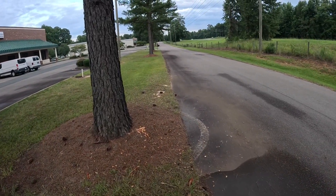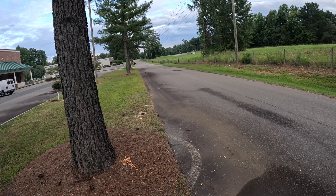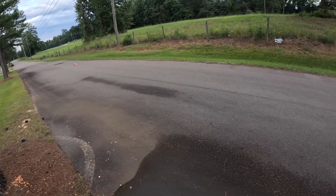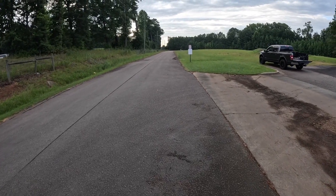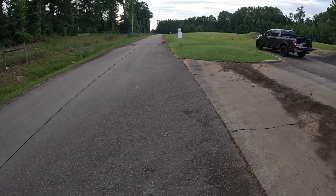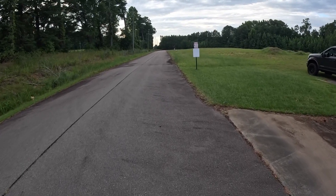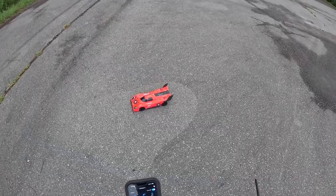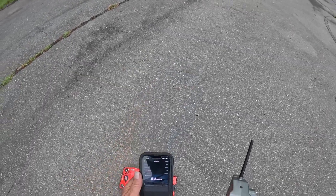Alright guys, I'm going to send it if it will go. And it's cut on me again. 84 — that's the fastest it's gone while still cutting.